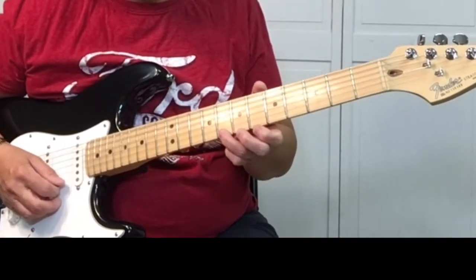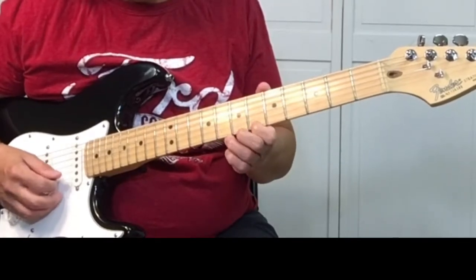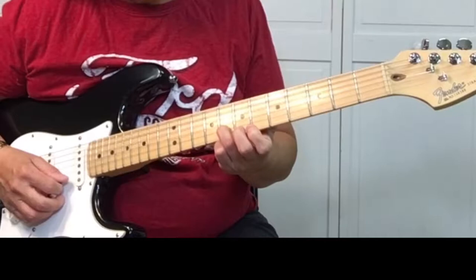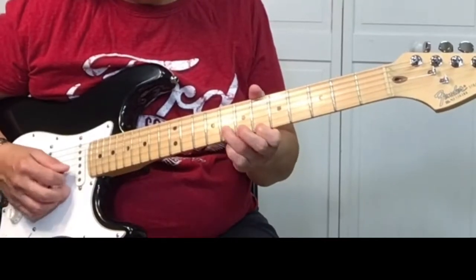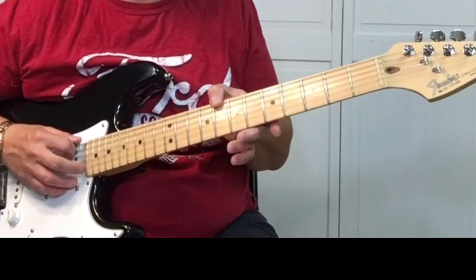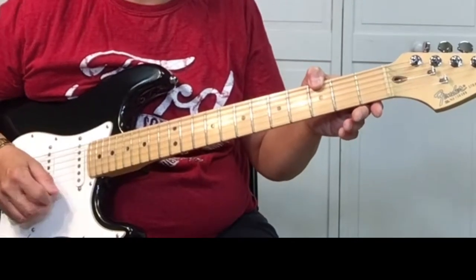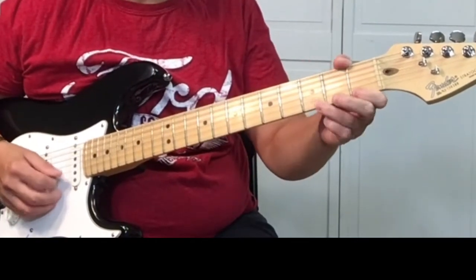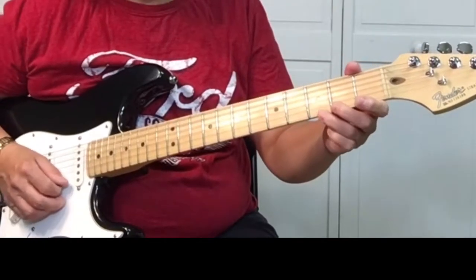Sliding up to the 8th fret, we're going to do the same thing, starting on the 8th fret. Go to the 2nd string, 8th fret. Then we're going to slide down back to the 3rd fret.